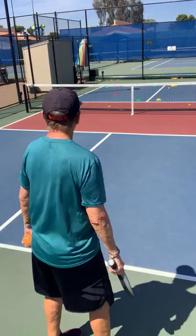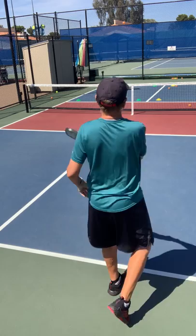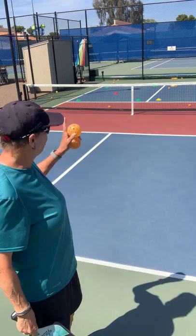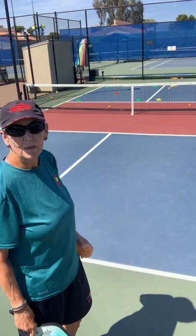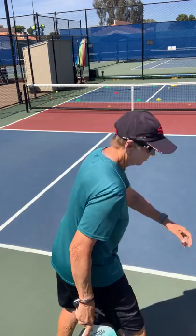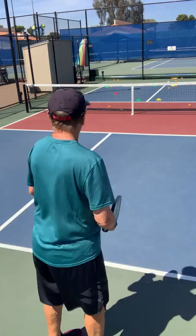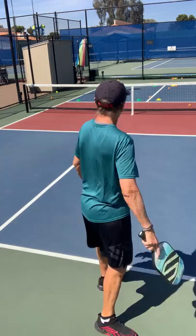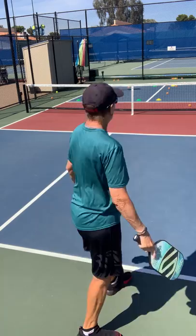A serve right in the middle of the box can surprise them and be hard to get because they're so used to the short wide and deep. So a short middle can be kind of fun to try. I bend my knees so I'm relaxed and I follow through.